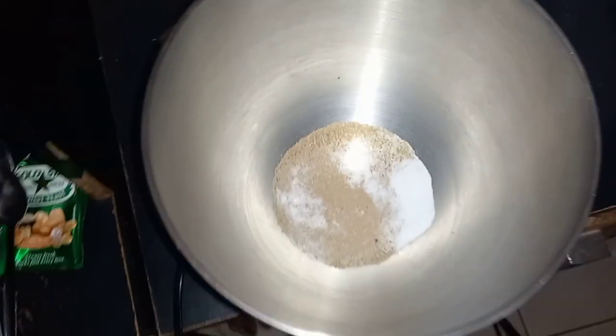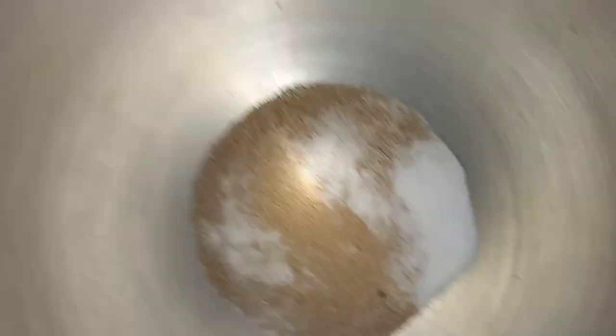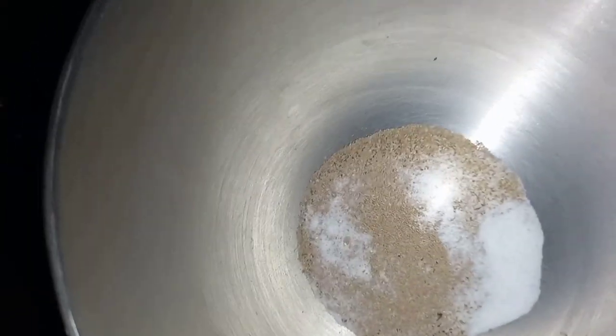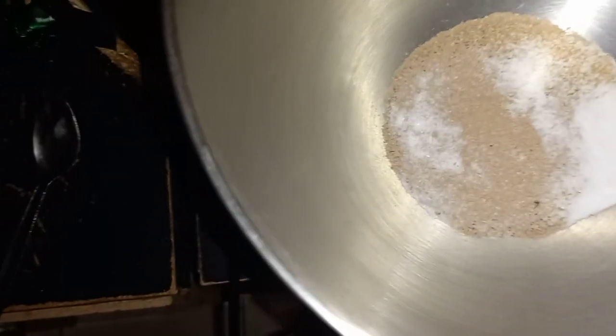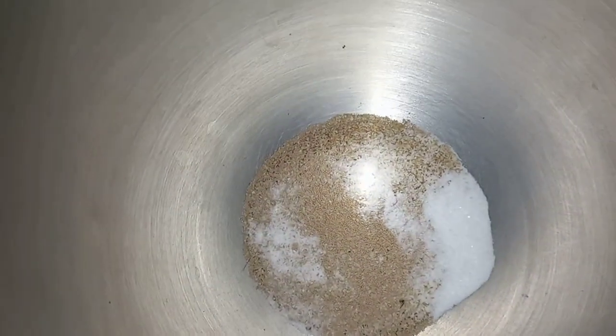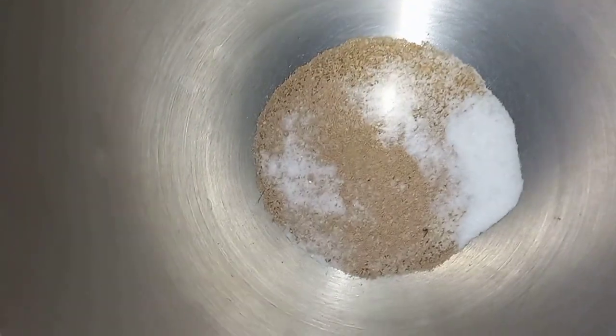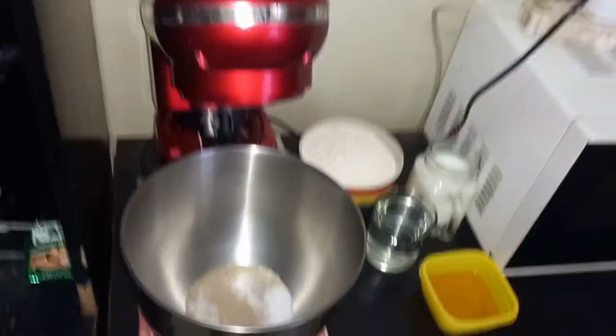I'm gonna start with the buns. I've added yeast into the mixer — two and a half teaspoons of yeast — then three tablespoons of sugar and a teaspoon of salt. Now I'm gonna add in the milk. It calls for one cup of milk and half a cup of water.